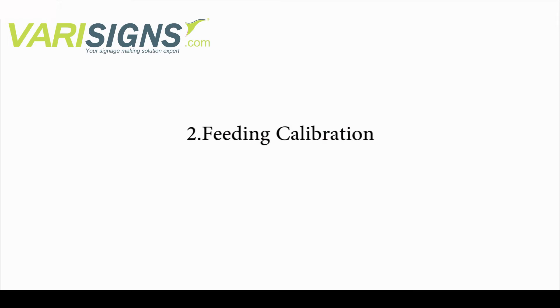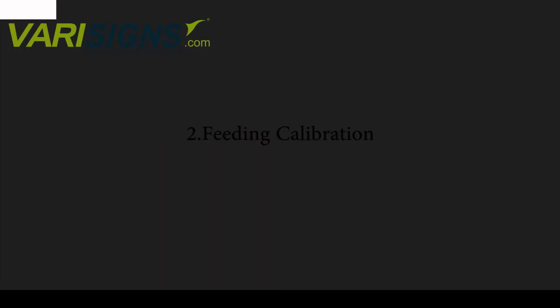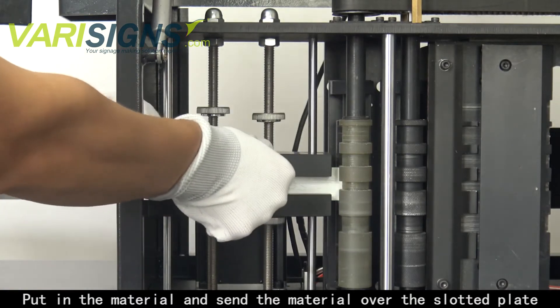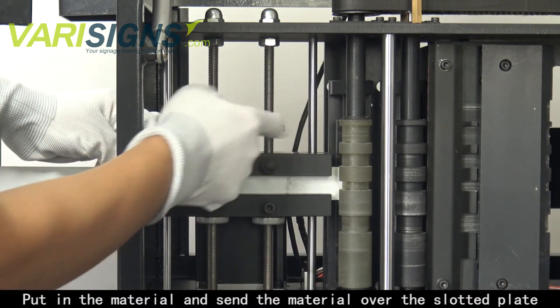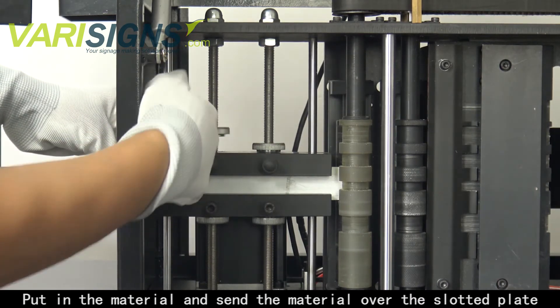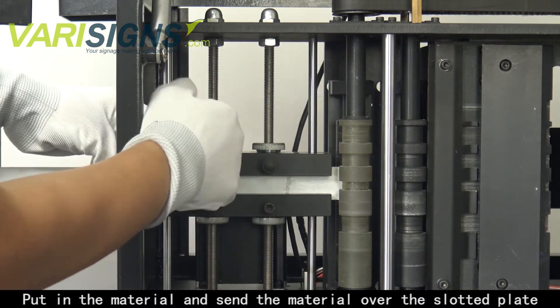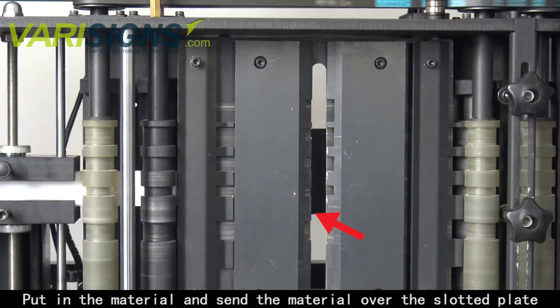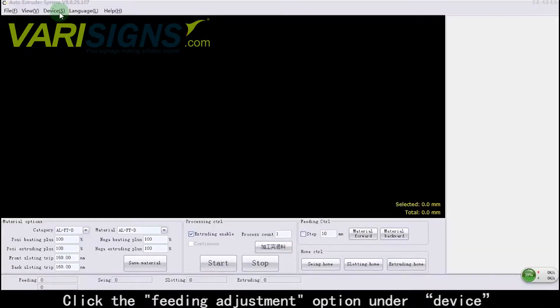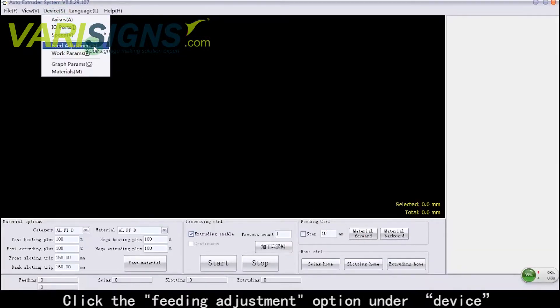Feeding calibration. Put in the material and send it over the slotted plate. Click the Feeding Adjustment option under Device.